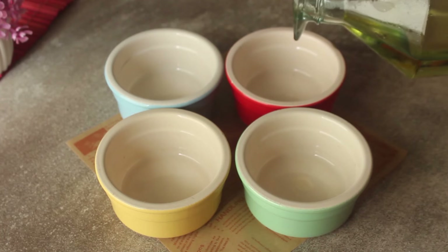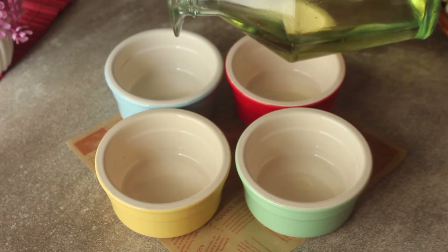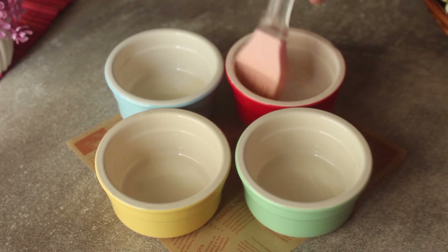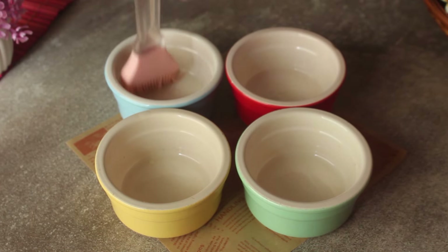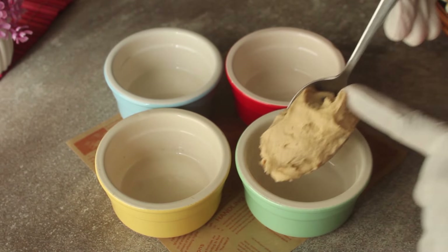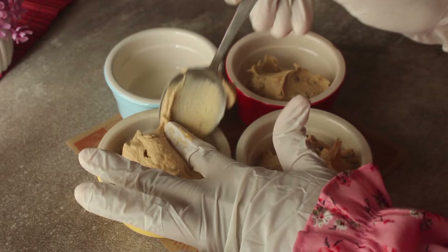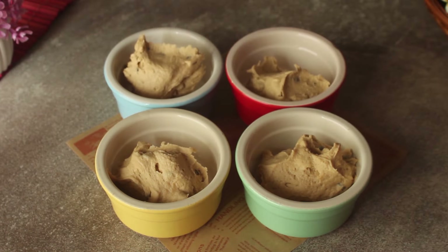Here we have our delicious cookie dough which is ready. Now we have 4 medium-sized ramekins. If you don't have ramekins, you can use a steel bowl or a disposable cup as well. First, we will add the cookie dough mixture — about 3 to 4 tablespoons — into the cup.